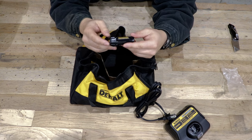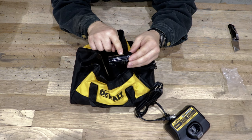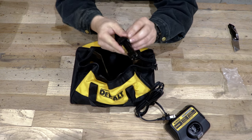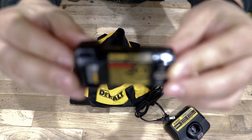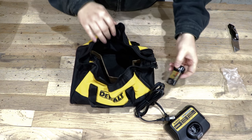Jumping back to the battery real quick — the battery itself is model DCB080. My camera's not going to focus on that, but that's what it is.